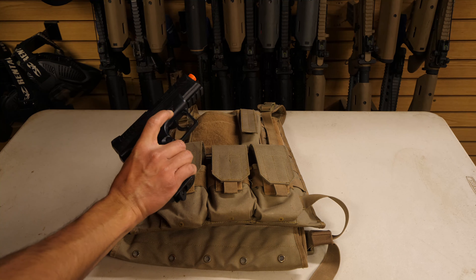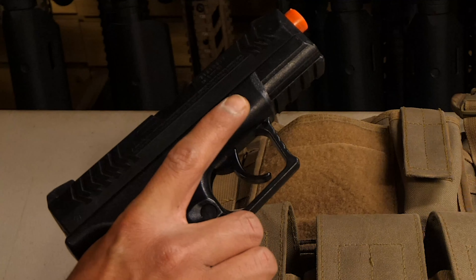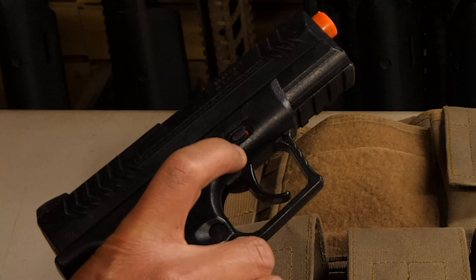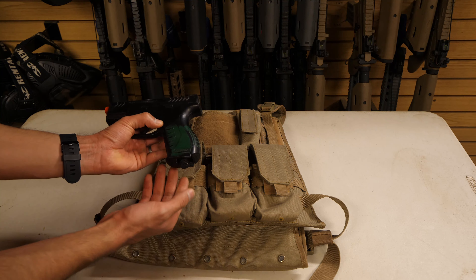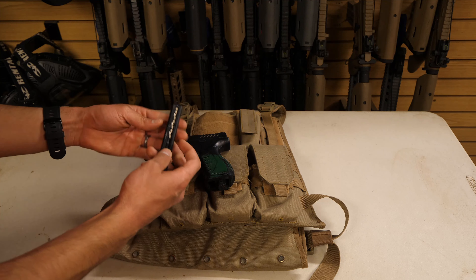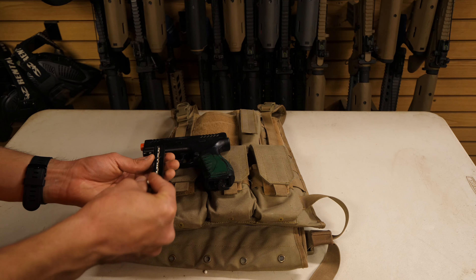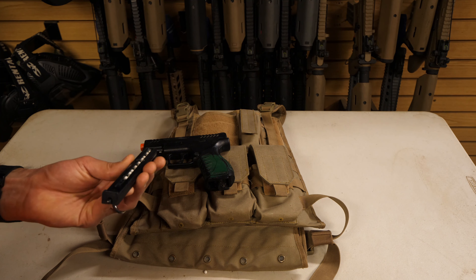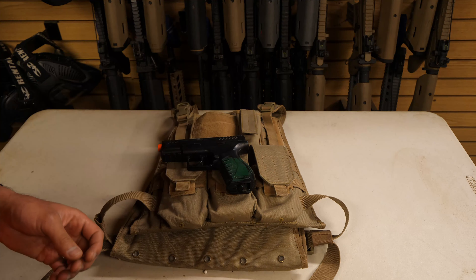To operate your CO2 pistol, hold it in your right hand and extend your index finger forward to meet the safety. If you see white, the gun is on safe and cannot be fired. Push it in and pull it back to see red, meaning the gun is ready to fire. On the left-hand side is the magazine release — pushing it in will eject the magazine. To load the magazine, pull the follower all the way down until it locks, revealing a hole near the bottom where you can put BBs in. Once full, unlock the follower by pressing it forwards, then reinsert the magazine into the gun ensuring it faces forward.